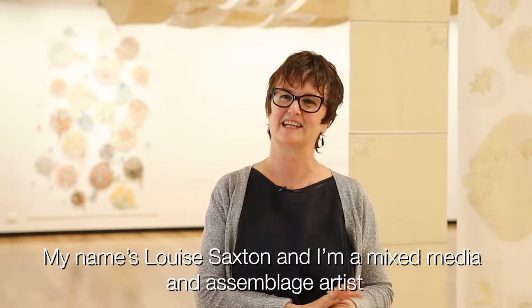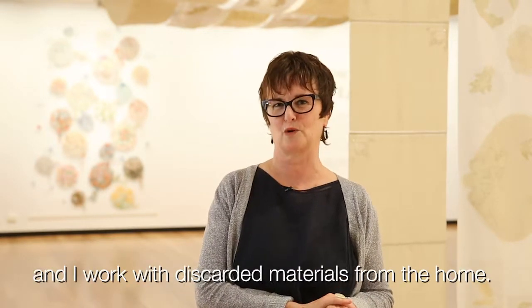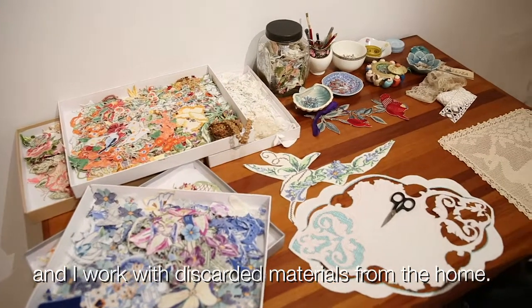My name is Louise Saxton and I'm a mixed media and assemblage artist and I work with discarded materials from the home.